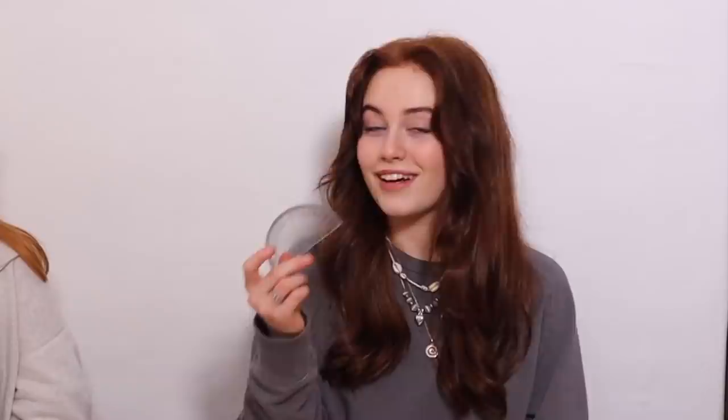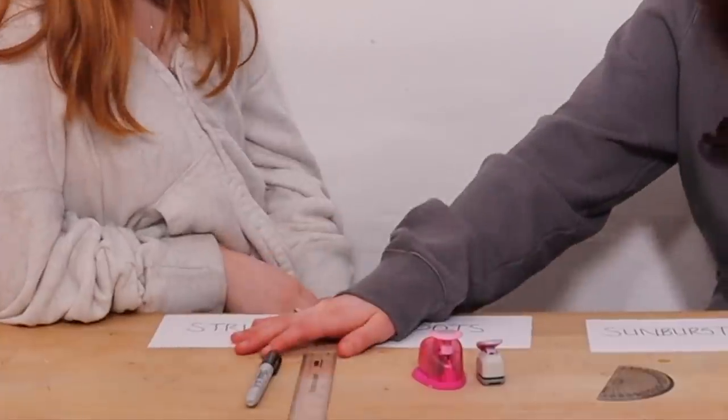This is our third and last round and we're going to be doing our pop art backgrounds and giving all the finishing touches to our artwork. Three, two, one! We have stripes — comes with Sharpie and a ruler. Dots — comes with hole punchers, that's smart. Sunburst — comes with a protractor and pencil, and it comes from a point behind the image. And two-tone — a ruler and a pencil — which is just two shades of the same colour. I don't want to do stripes, I don't want to do dots, I don't want to do sunburst, so I'm going to do stripes. I want to do two-tone — that's the one I wanted!